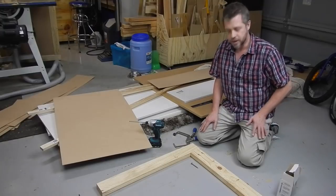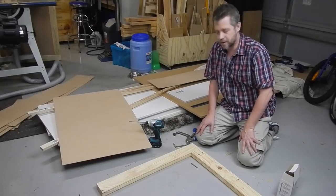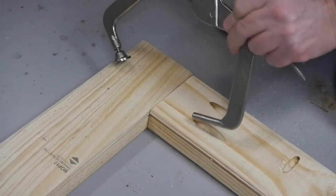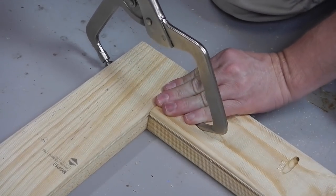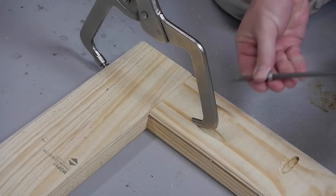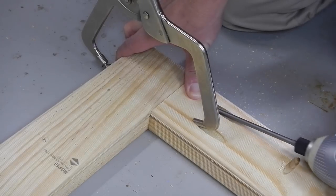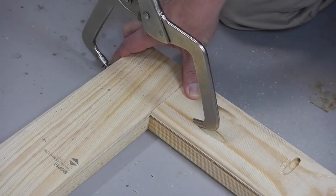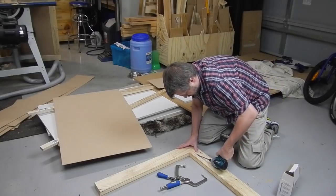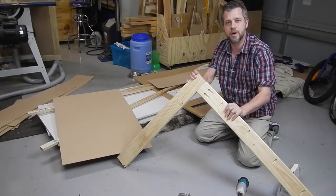Now we're ready to start assembly. Because we've used pocket holes, this will come together really, really quickly. If you haven't used a Kreg pocket hole jig before, they're highly recommended. All we need to do — you can see we've got our holes here — we just need this little clamp. Clamp it together, grab the screw, and that's it. That's all we have to do. And that's a really strong joint — it will last quite well.